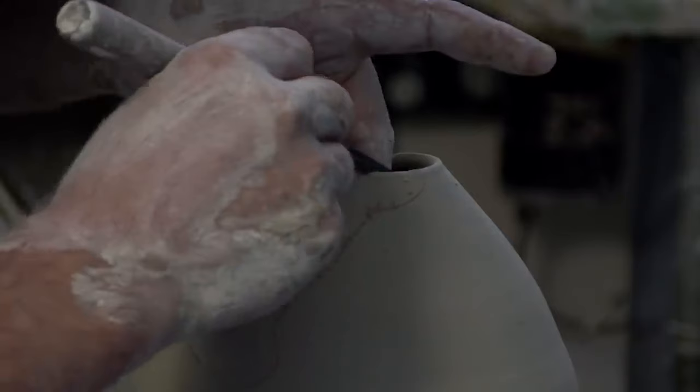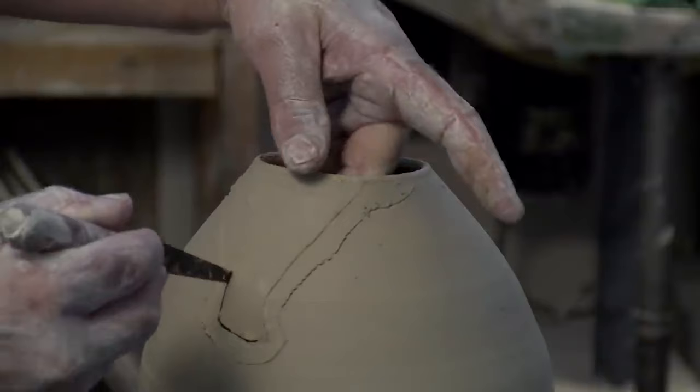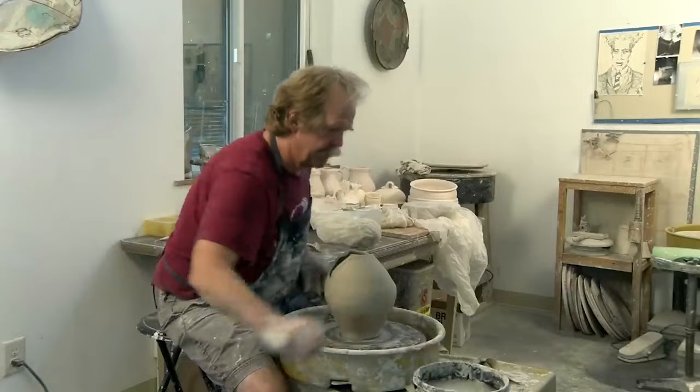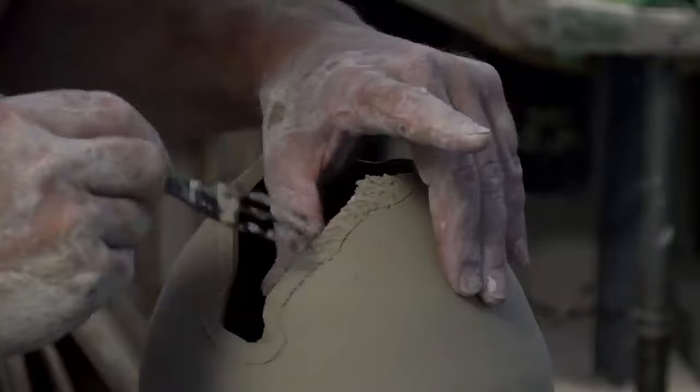I'm going to cut this and give myself about a quarter-inch seam allowance — I love that for you seamstress people out there, seam sewers — go with a quarter-inch seam allowance. Definitely score at this point, because I want to make sure there's a good bond when these go together.